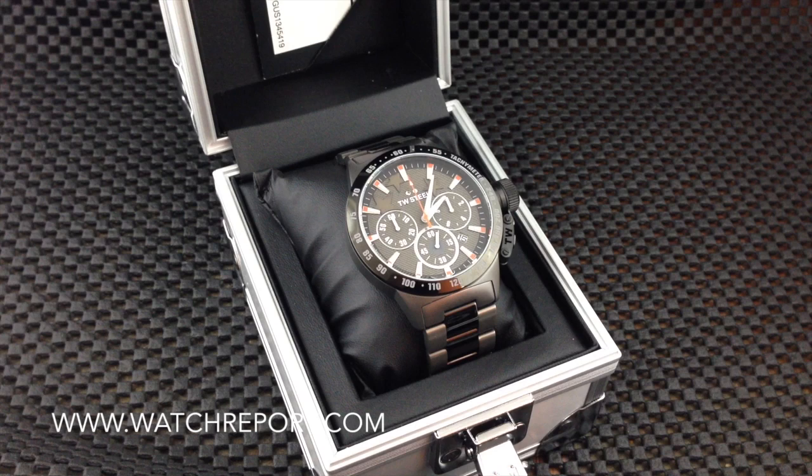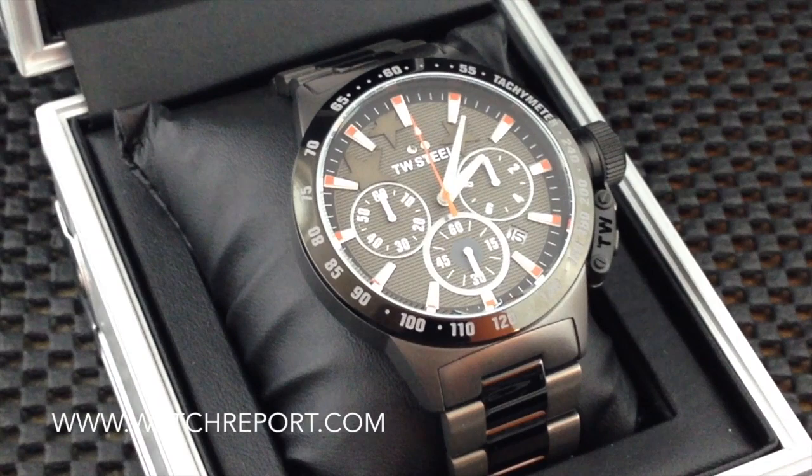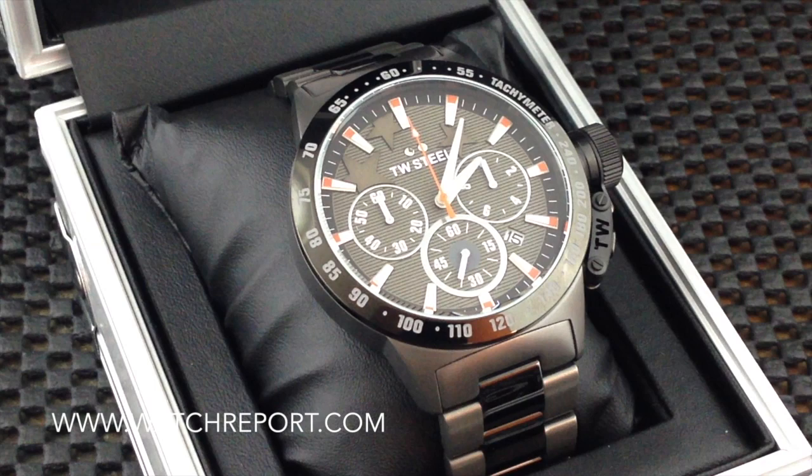Hey everybody, this is Don Evans for watchreport.com and today we're taking a first look at the TW Steel special edition called the Mitchell Niemeyer. I apologize if I'm pronouncing that wrong — he is a Dutch DJ who has prominent tattoos including stars, and if I zoom in here you'll be able to see them on the dial.